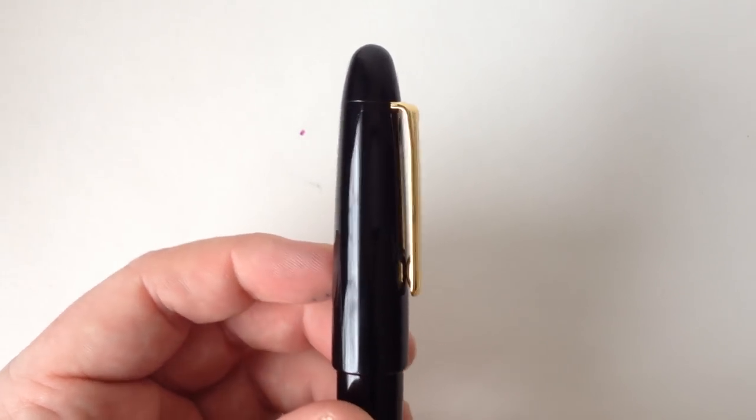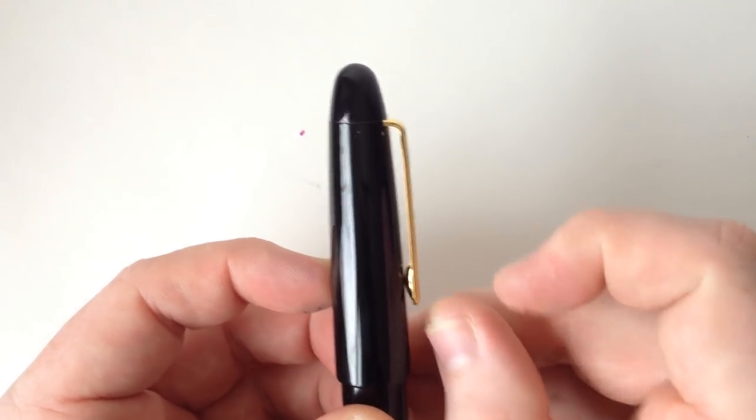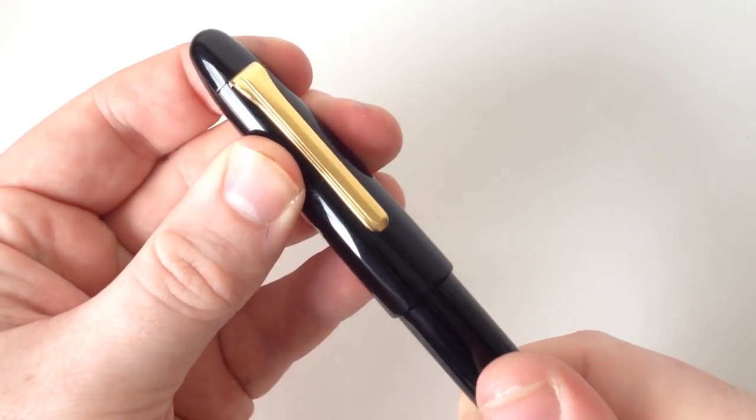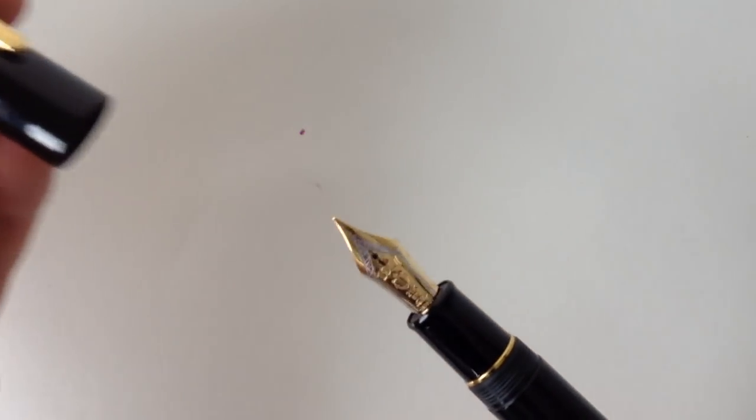The clip is simple yet functional, with just the right amount of tension, and there's no cap band to grab your attention. It's really just all about the nib here, and with this pen, the nib is huge.